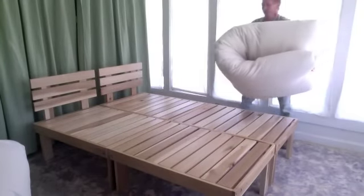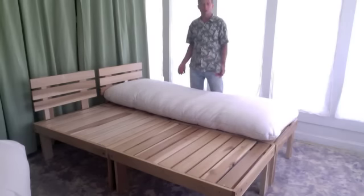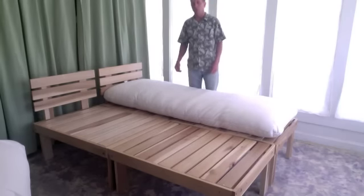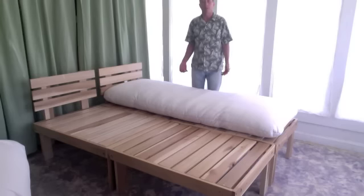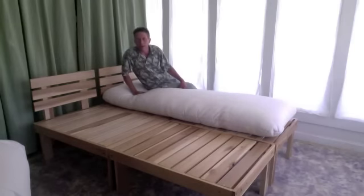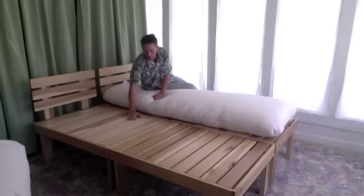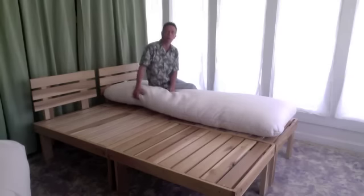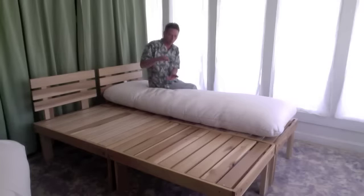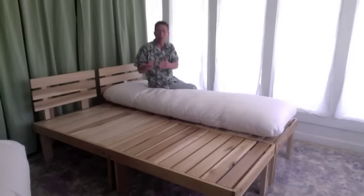We start with the frame and one side of the futon. This is a one-half queen futon right here. You can actually build a floor bed the same way, or you can use an existing frame that you already have. You just want to make sure that the slats are not more than one inch apart, because we need a lot of support for this futon. Most futons are thicker than this and it creates a different effect. This futon requires that the slats aren't very far apart because you want the frame to give some of the support for the futon.